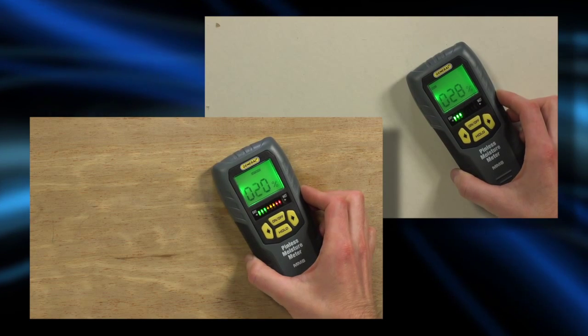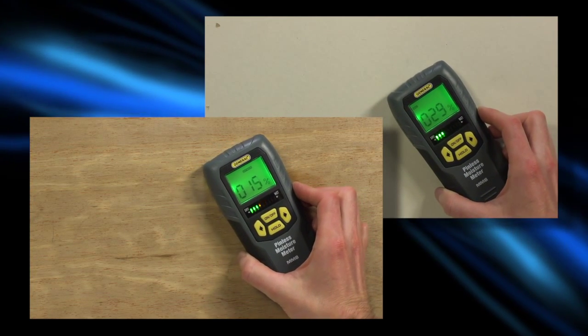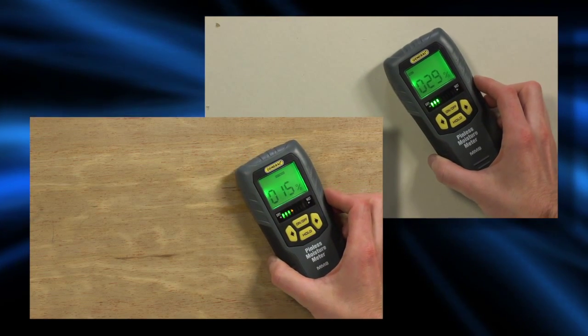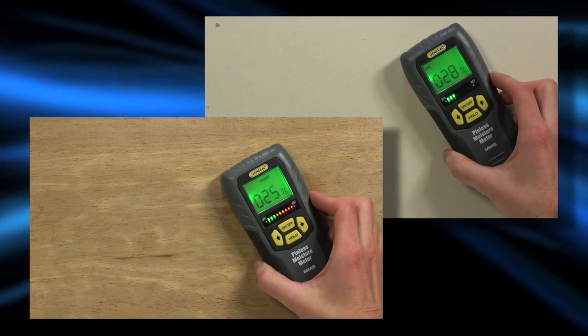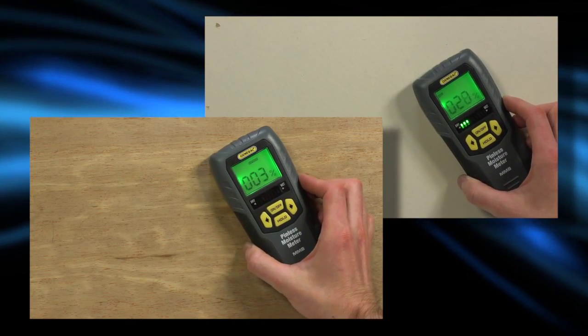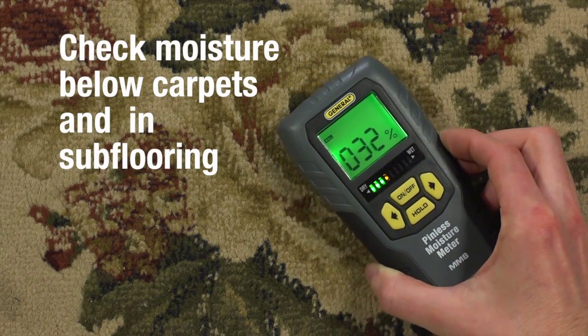Although the readings for drywall and wood are displayed as percentages of WME, these are just relative readings that let you compare moisture levels on materials or on different areas of the same material. Surface moisture will give higher readings than moisture deeper in. You can also check for moisture below carpets and in subflooring.